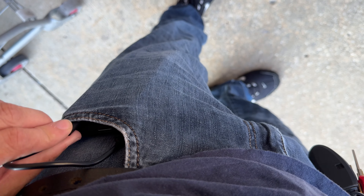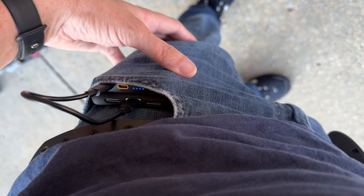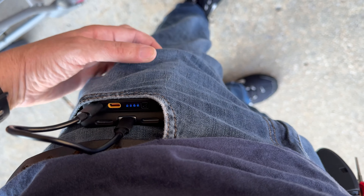Check it out. I got my phone, my Pixel 8 Pro, charging in my pocket with my new power bank, and it is nice! It is quite nice!